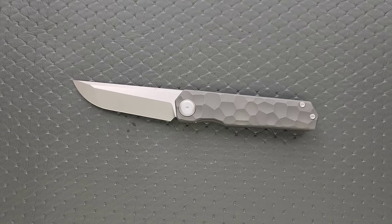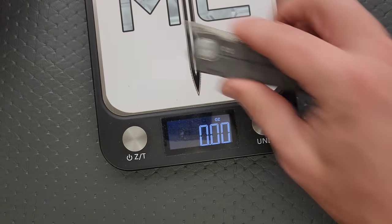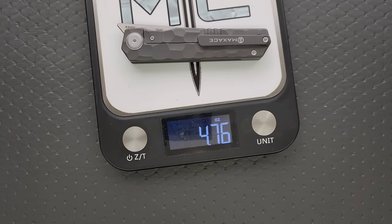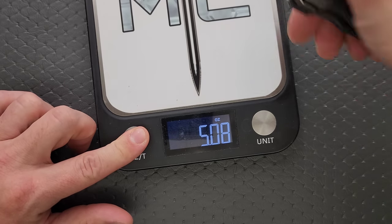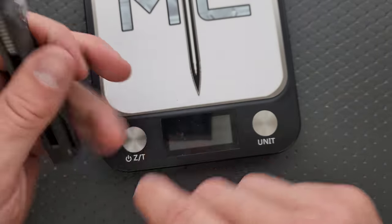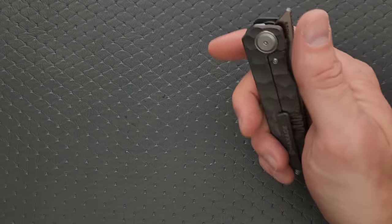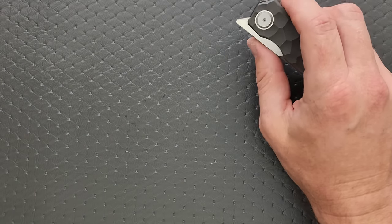Let's go ahead and weigh it because it is not a light knife — it's not the heaviest knife in the whole world, but it's not a light knife. Weight is coming in at 4.76 ounces, so not terrible. I feel like it's going to be a little butt-heavy, but it's not bad — it's right there where you're going to put your finger. For some reason it feels heavier than that, but that's just what I'm getting.